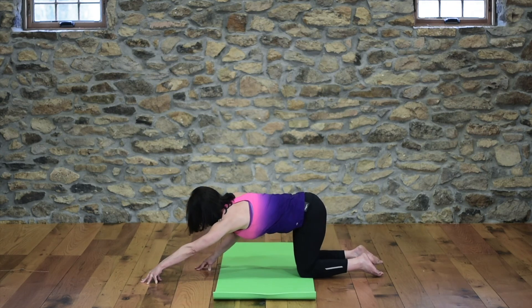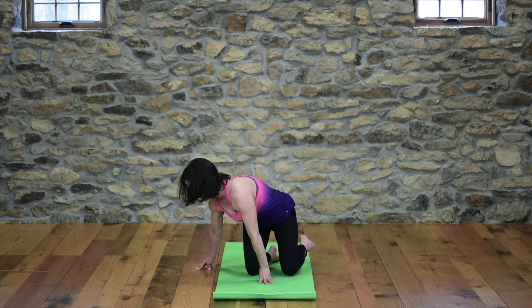From here, slowly come out and unwind. Thank you so much for joining me for this five for five yoga challenge. I hope you enjoyed it. If you did, make sure you comment, like, share the videos, or email me and let me know what you thought. Thank you. Have a great day. Namaste.